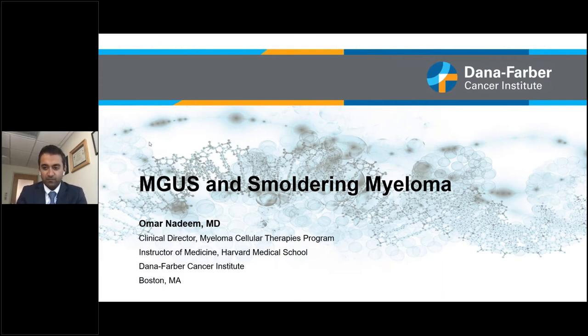Thanks so much for the introduction, and thanks for having me. My name is Omar Nadim. I'm one of the members of the myeloma faculty at the Dana-Farber Cancer Institute in Boston, and today I have the pleasure of speaking with you about MGUS and smoldering myeloma.